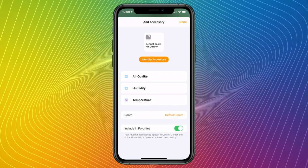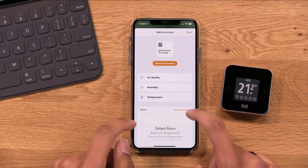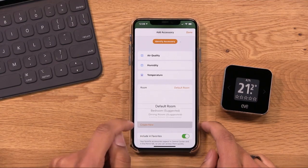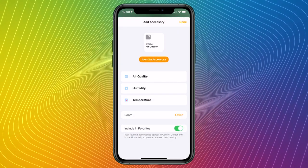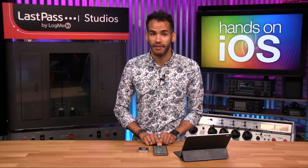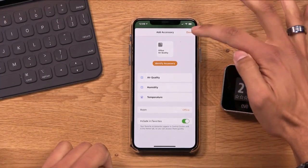Then I choose what room it's in. I haven't set up any rooms in my Twit home yet, so Default Room is where it goes right now. I can choose to create a new room or go through the suggested ones. I'm going to create a new room, call it Office, tap Done, tap Save. Then it'll confirm I want it in the room called Office. You can also choose to include it in your favorites, which means it'll be available on the main Home tab as I showed you in my last video. If I turn that off, it won't appear there. Then in the top right corner I tap Done.